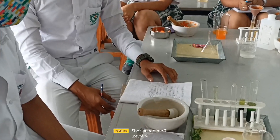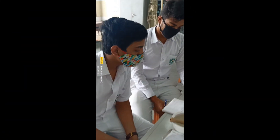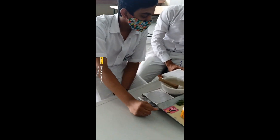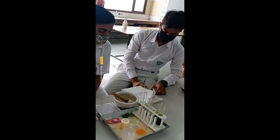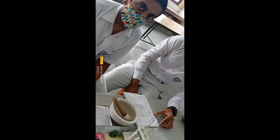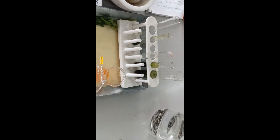I'm going to perform the DNA extraction experiment from spinach leaves. We have isolated the DNA from spinach leaves.